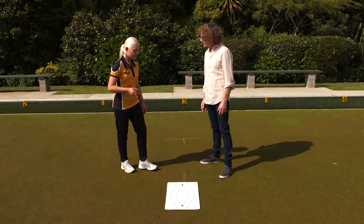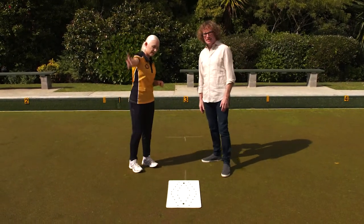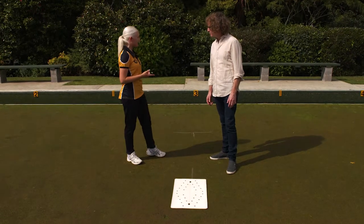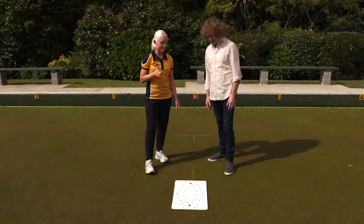When the end's completed, you pick up the mat and put it on the bank over there, because the bowls are going to be coming back down this way and you want a clear path for them. If you've only got one mat, that's OK because you can carry that with you. After you bowl, you're also supposed to step in front of the mat.